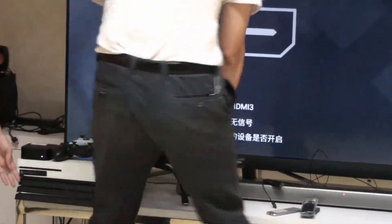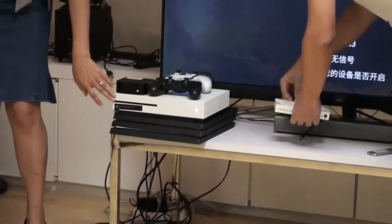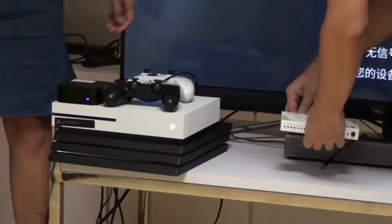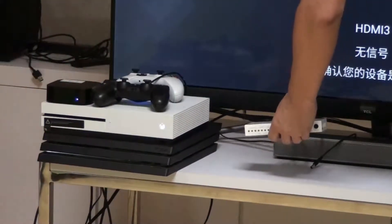The three inputs connected are PS4 Pro, Xbox One S, and Apple TV. The SPDIF audio output is connected to an LG soundbar.